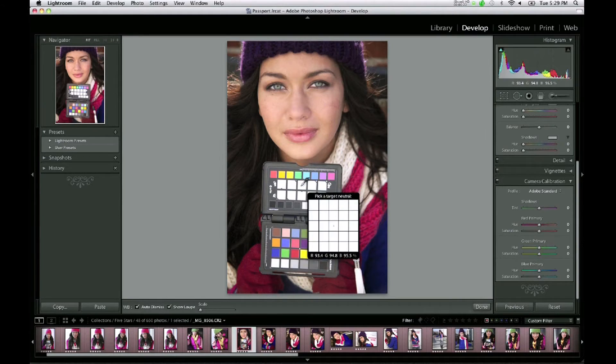I can choose the white balance sampling tool, sample on one of the portrait patches, and instantly add warmth to the image. Think of it as creating your own look that you can easily and consistently apply.